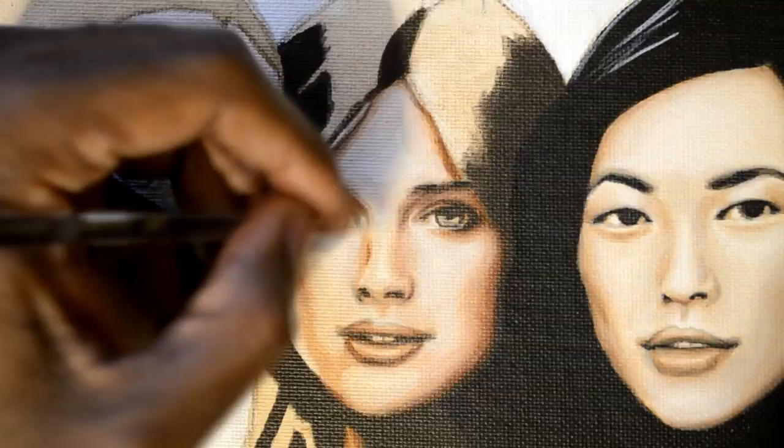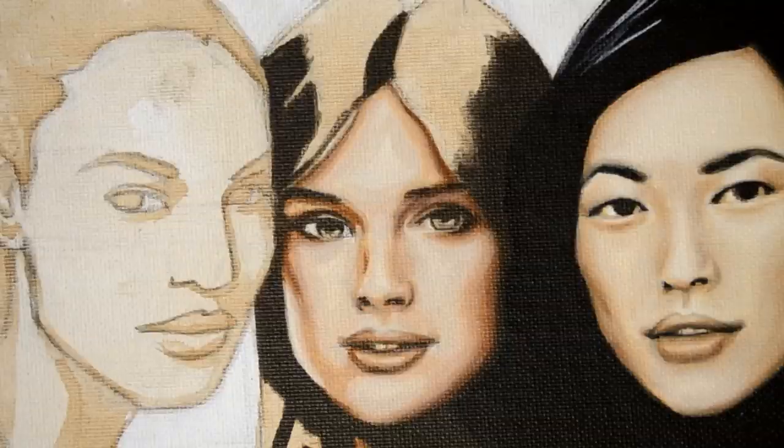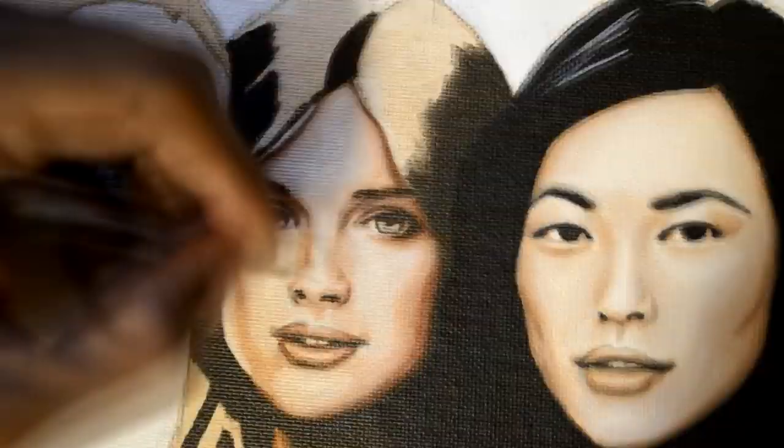We applied paint to the canvas in thin washes. The end results are fantastic — the skin will look luminous and soft.